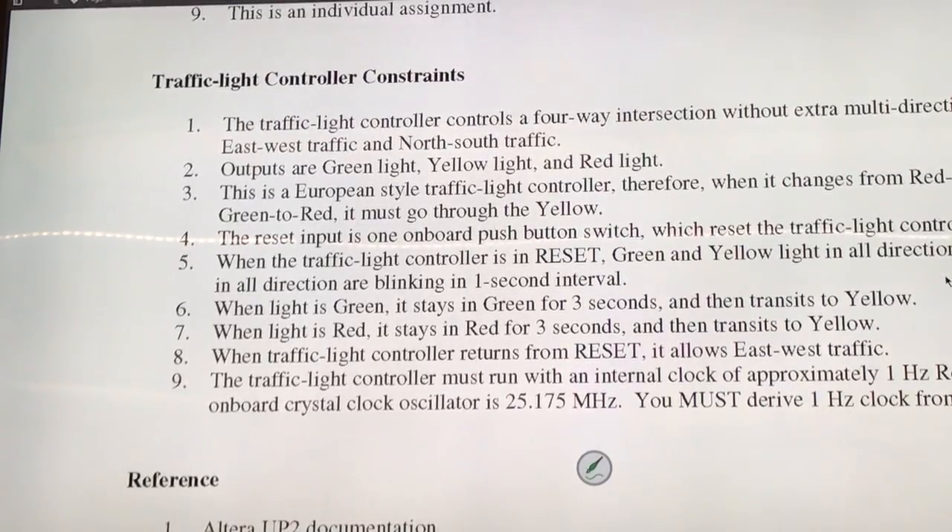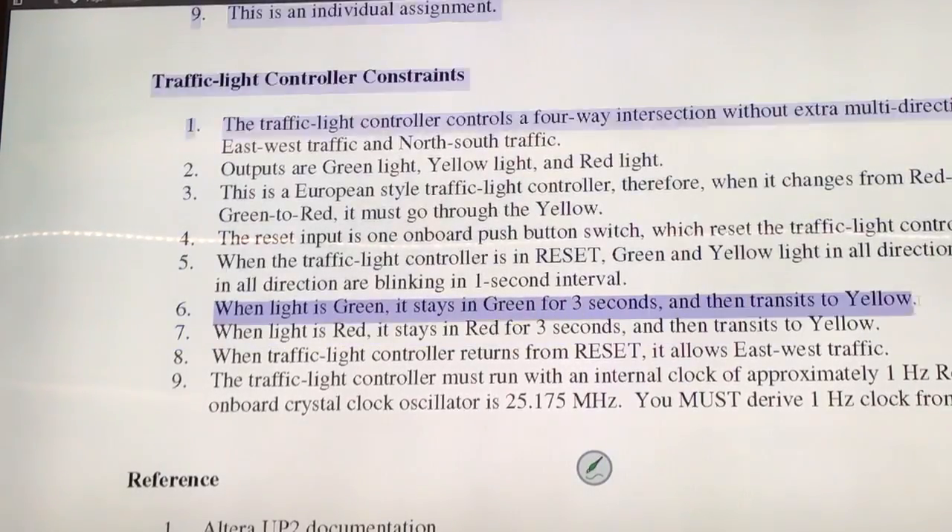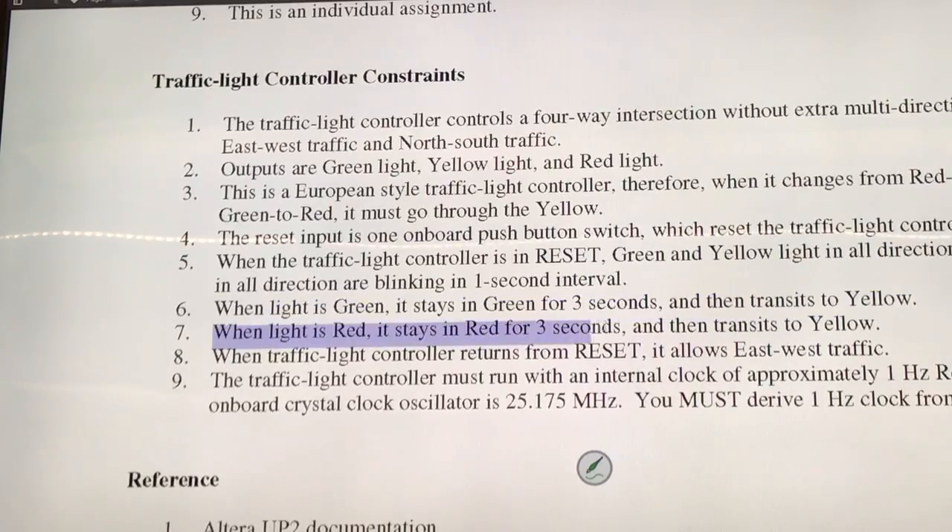So now we are done with number four and five. Let's look at six. When the light is green, you stay there for three seconds, and then move to yellow, and then move to red. If you are in red, you stay there for three seconds, and then you go to yellow, and then you go to green.